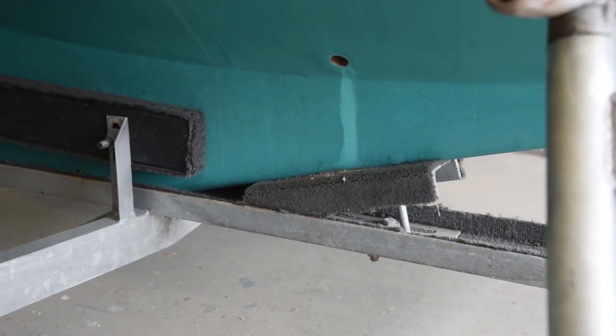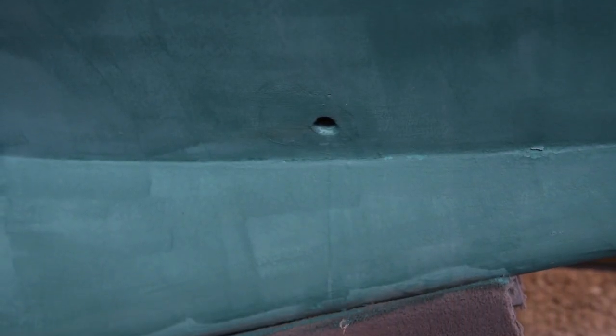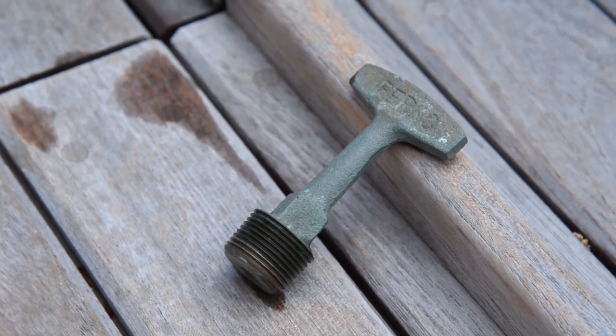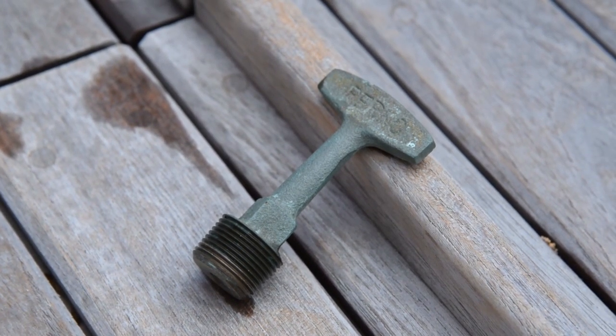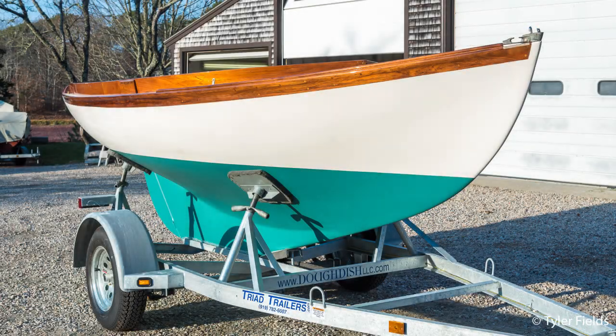One last tip: if installed, remove the drain plug before travel. This will prevent any rainwater from building up in the bilge. If your Dodish is not equipped with a drain plug, bring along a hand pump, as swinging a bucket might not be easy with the spars in place. We hope this helps answer any questions you may have on tying down your Dodish for the road. Our next video will cover hooking up the trailer and tips on safe transport over land.